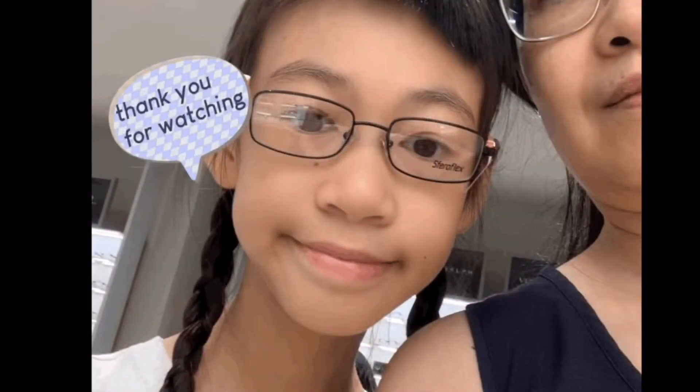Hey guys, it's Izzy. Today I'm going to show you how I paint my phone case and show you my new glasses. Do you like them? Actually, this is my second pair of glasses in six months — each pair costs more than a hundred dollars.